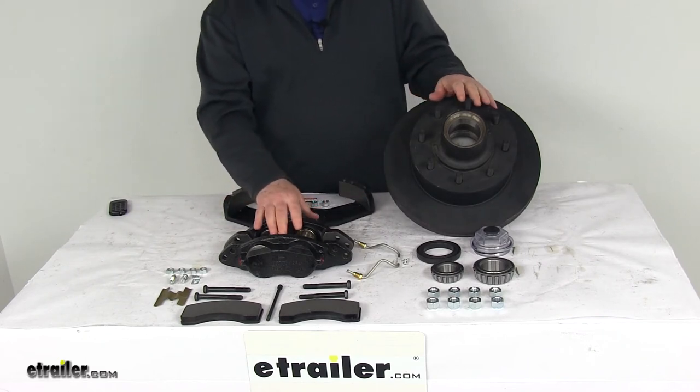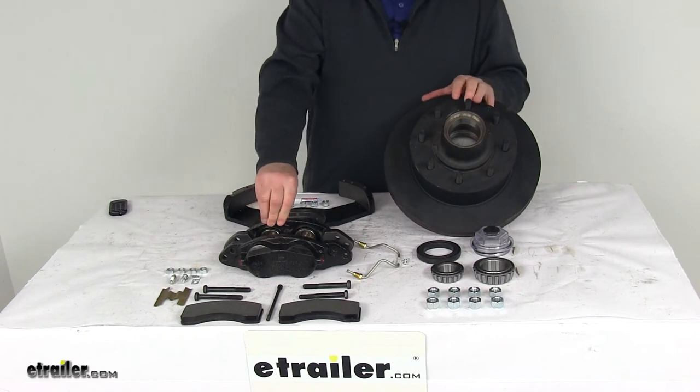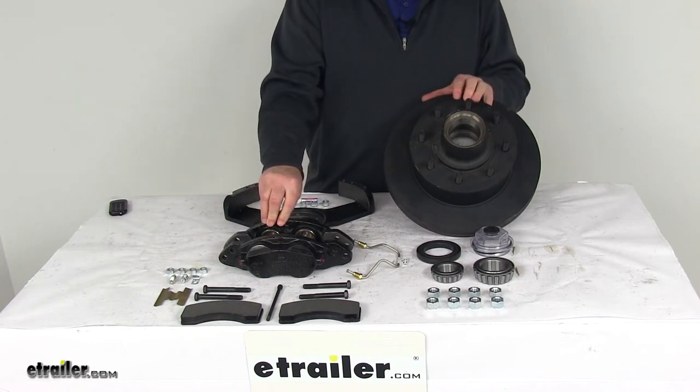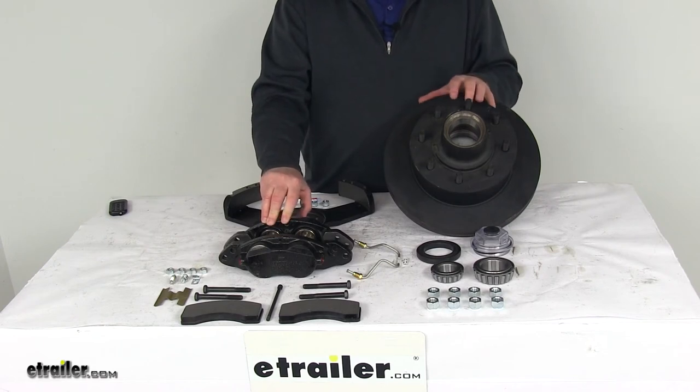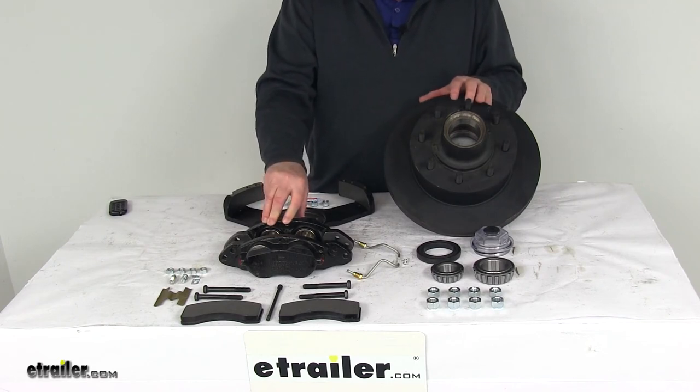A hydraulic brake actuator and brake lines are required for the brakes to be activated — we do sell those parts separately. When you get an actuator and lines, it requires a PSI rating of at least 1,600 PSI.